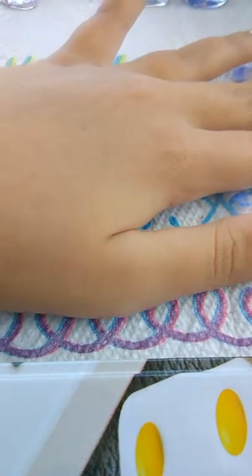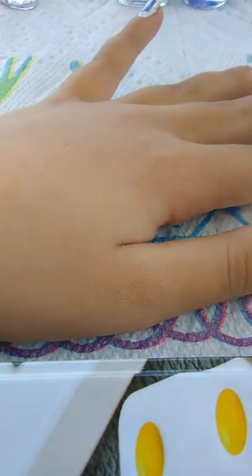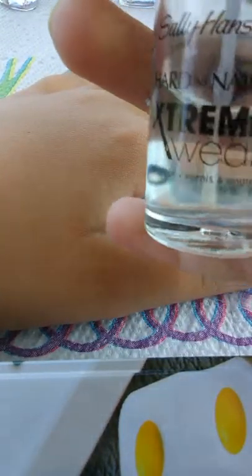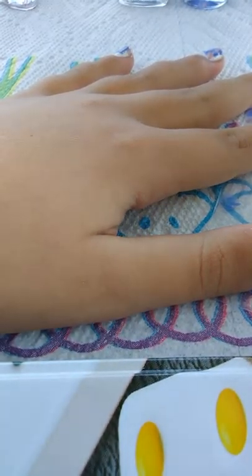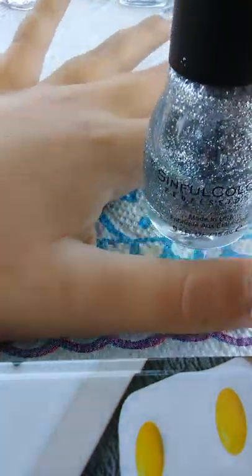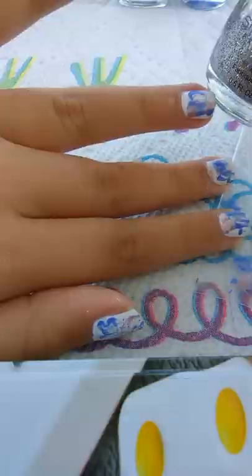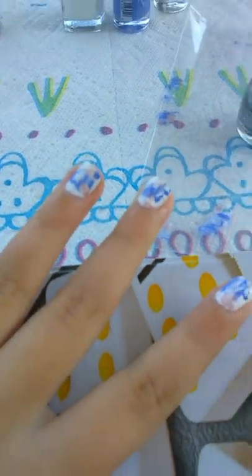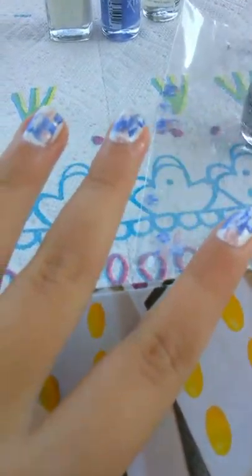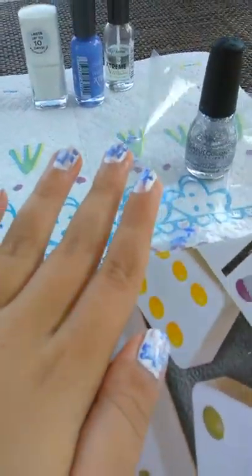Once your nails are dry, all you're gonna have to do is add some top coat. If you want to add a really cool touch, you can add some glitter — I'm gonna add glitter on my ring finger. It's gonna look so cool once it's done.